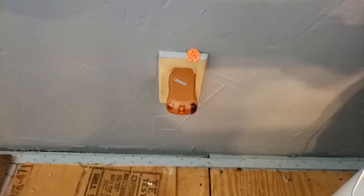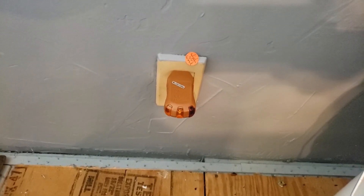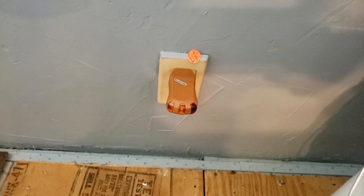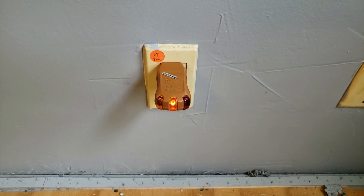For starters, this receptacle doesn't have any power at all. I checked to make sure it wasn't on the light switch, so we'll check a little further.